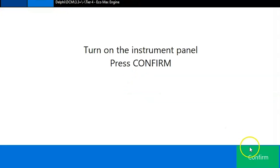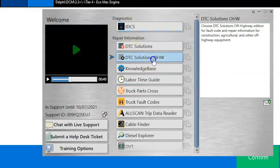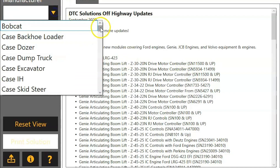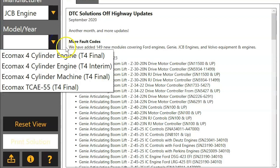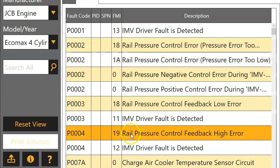Everything's already hooked up, so we're going to get ourselves connected. Hit confirm, and the first screen we come to is our fault codes. These are all inactive, but we can double-click these to get our P code and plug that into Diesel Laptops' DTC Solutions Off-Highway. The Diesel Laptops icon is built directly into the Texas software, so we can click it — that opens our dashboard launcher. Come over to the left-hand column, choose JCB engine, find our EcoMax, and we get all of our codes associated with this engine.